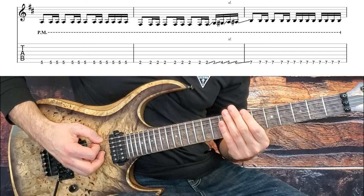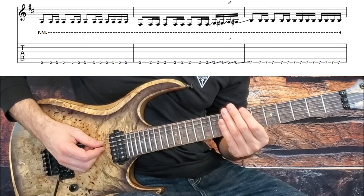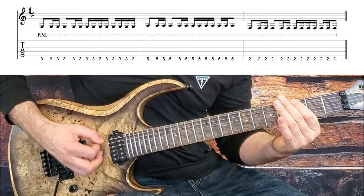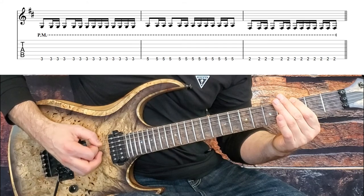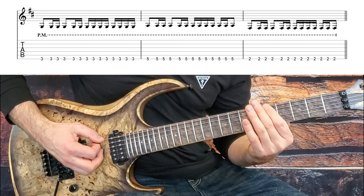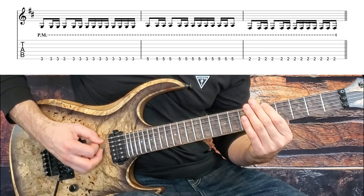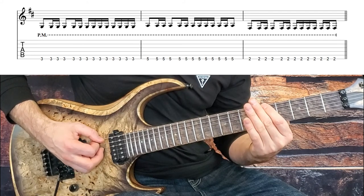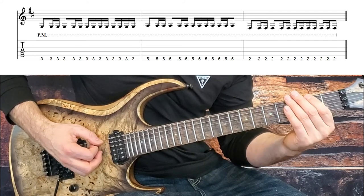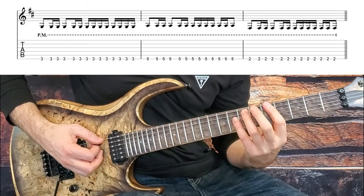Just filling in a couple of the sixteenths that we're missing — on beat three there's one extra sixteenth there. Then we go down to the third fret and repeat that rhythm. Then up to the fifth fret and the rhythm changes a little bit here again — it's missing a sixteenth at the very end of beat four this time: one and a two and a three E and a four E — and down to the second fret and repeat that rhythm. Okay, here's the whole thing nice and slow.